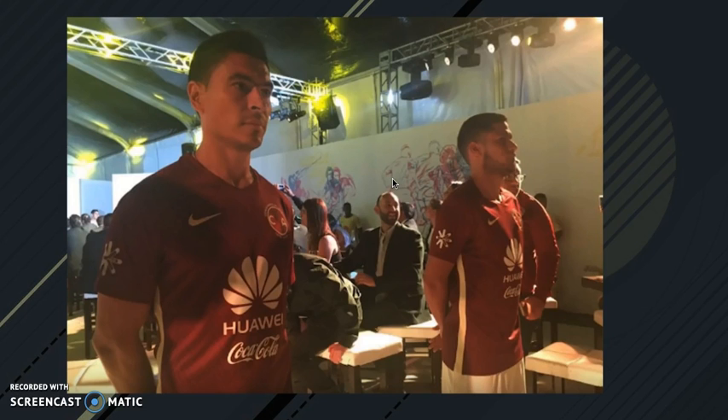Here we have their away kit too. I'll be honest, this one actually looks really sick. The badge looks a little cooler than the home one. I really really like this jersey — I like the color of it. It's not like a maroon, it's more like a lighter maroon.